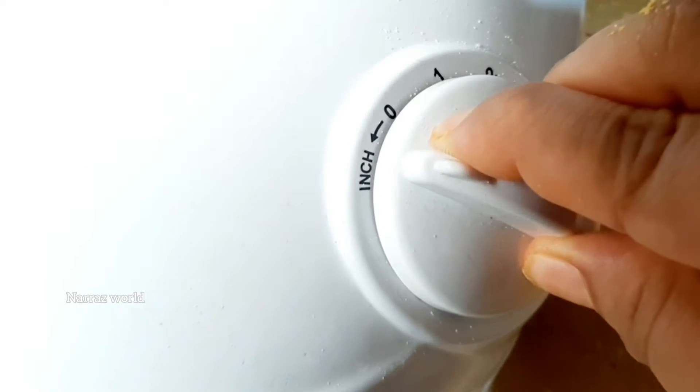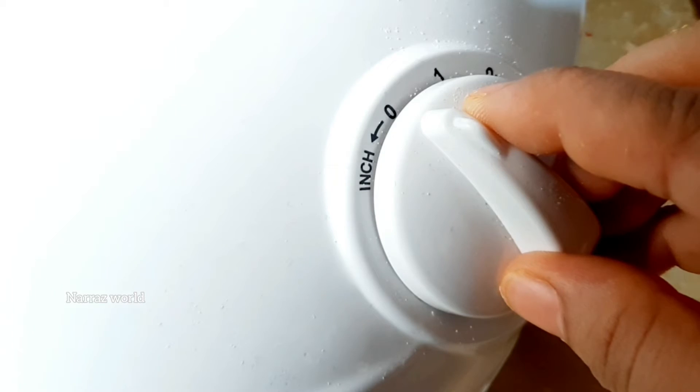This one is the water. This is the same side, and the opposite side is the same side. Now this is the same side.